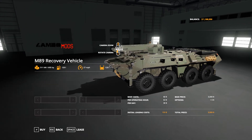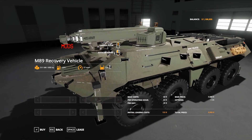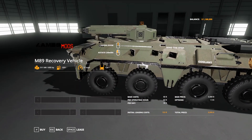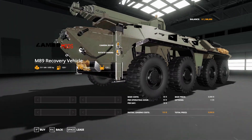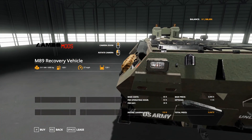This is the M89 recovery vehicle. It's got a winch on the front that you can use to winch out vehicles and all sorts of stuff. It doesn't come with a hook — you'll have to get the other hook from the one in Expendel's, made for now, until I make a military hook.